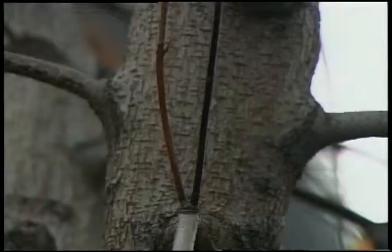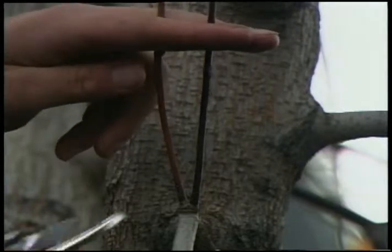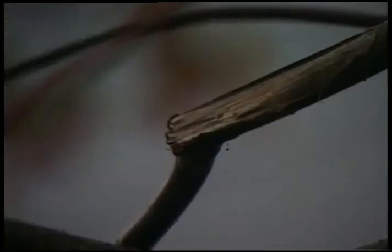Prune only damaged limbs at the base and don't let the cut end jut out. Also, prune the greedy branches, meaning those sprouting branches that cross towards the center of the tree. By pruning at the base of the branch, you will help the tree heal more quickly.